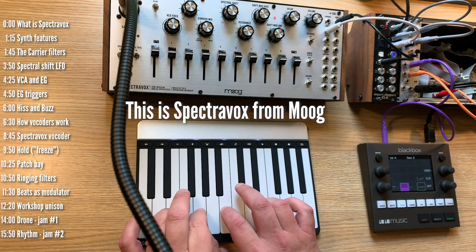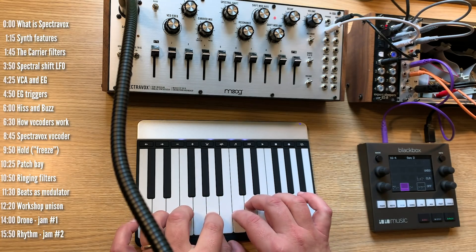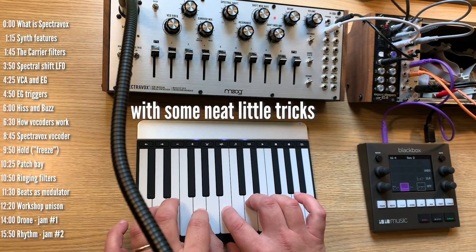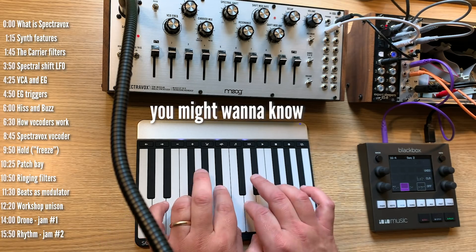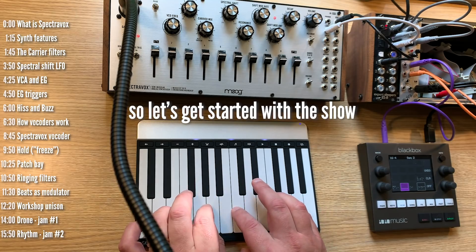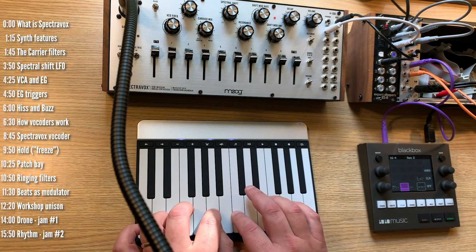Hi, this is Spectrovox. Let's get started.